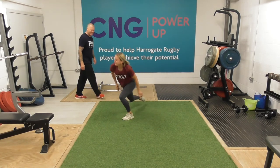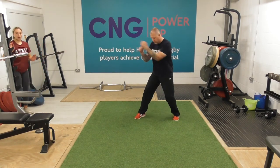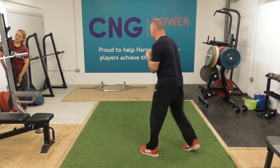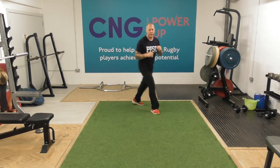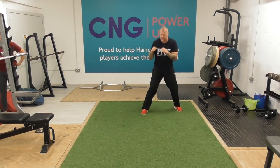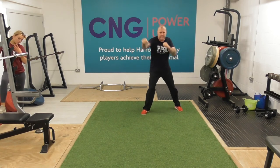Excellent — last set. Just 30 seconds of shadow boxing, just transitioning through. Once we're on our feet, just moving around, working through. Just keeping those hands moving, those shoulders — they'll start to be fatiguing now, especially after those press-ups. Keep the hands moving.